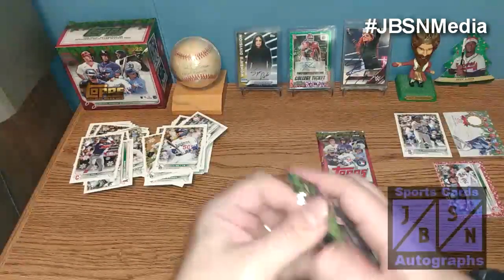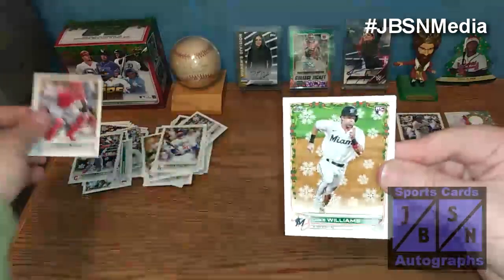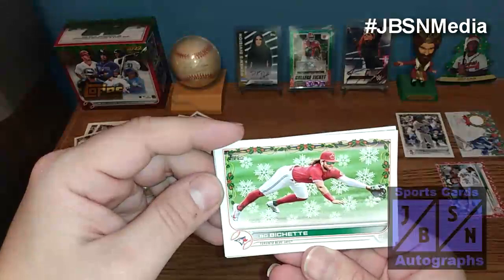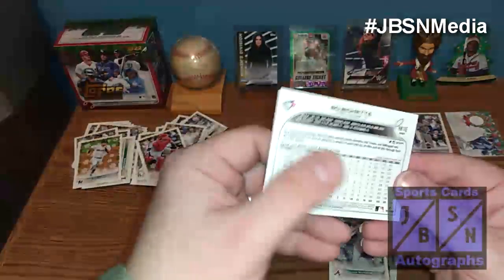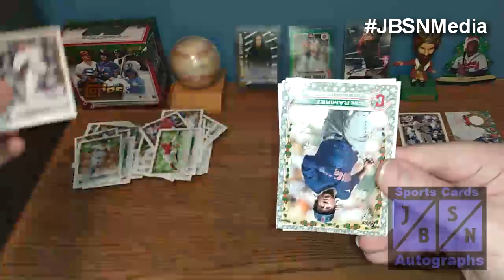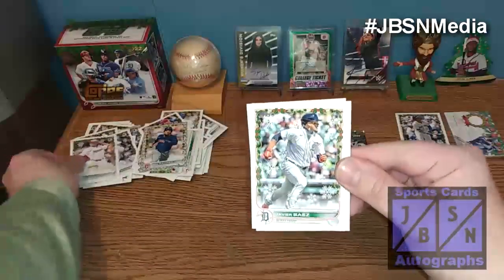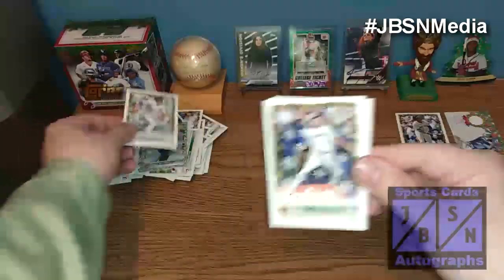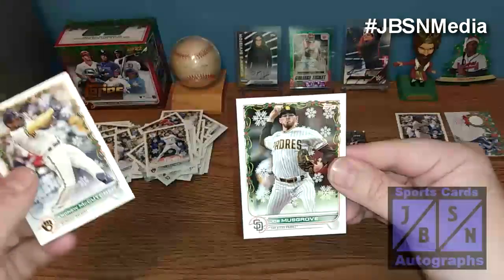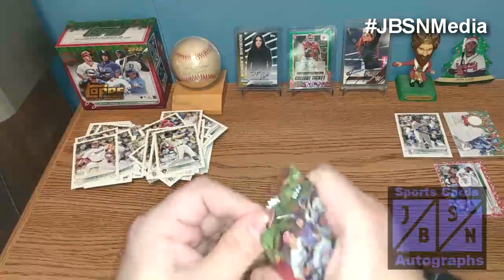Two packs left. I'm assuming these last two packs are going to have the short prints. We got Yadier Molina. Luke Williams. We got a Beau Bichette there — let me check the numbering on that. That is just a base. There's William Woods rookie. We got another metallic card — this one is going to be a Jose Ramirez. Mackenzie Gore, rookie. Javi Baez. We got Willie Adams. Andrew McCutcheon. And Joe Musgrove. This is our final pack of the break, guys. Thank you so much for checking us out.